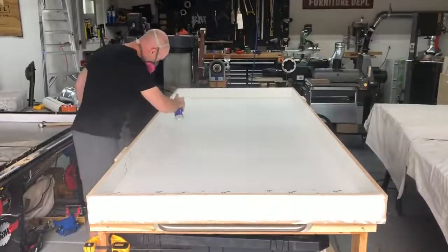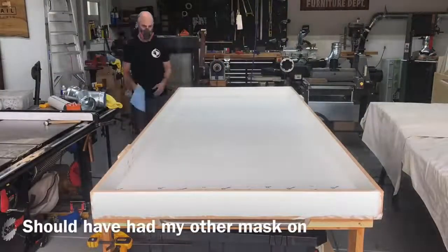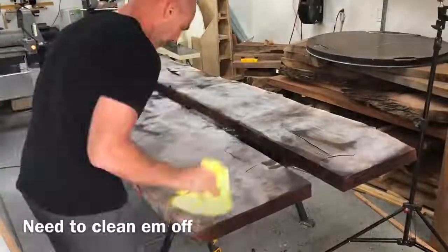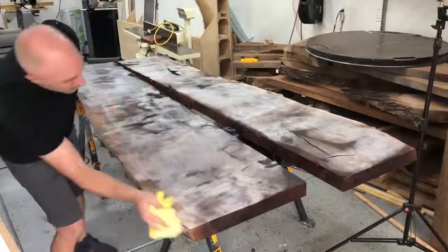I always make my forms out of melamine with mold release spray. I get a lot of questions asking if you can use plywood or particle board — you can, but you need to coat it with Tyvek tape or tuck tape underneath. You can't just put mold release on MDF or particle board.